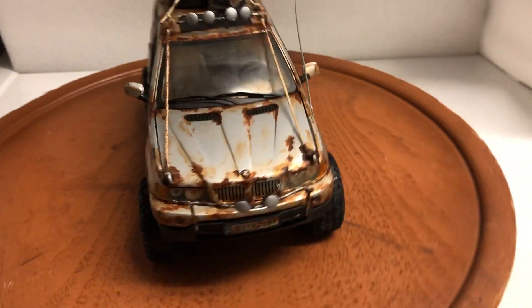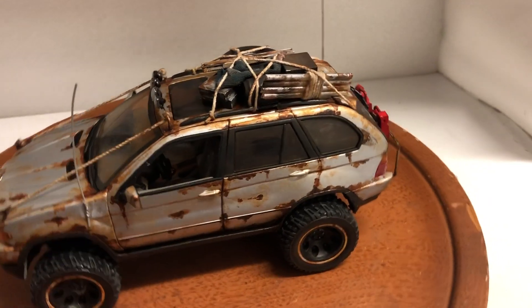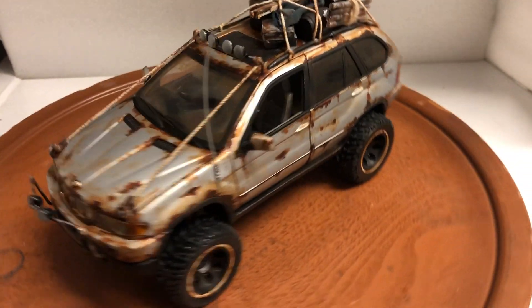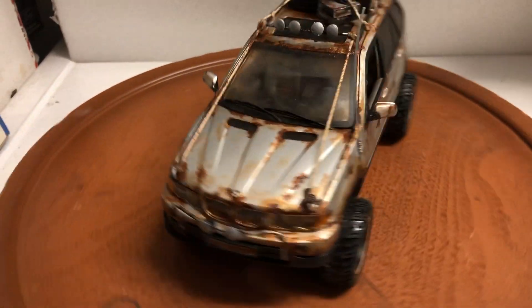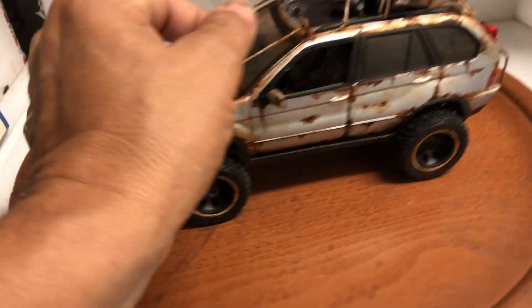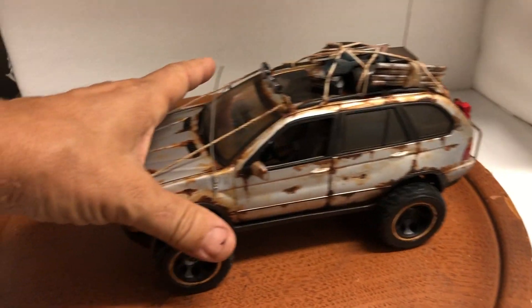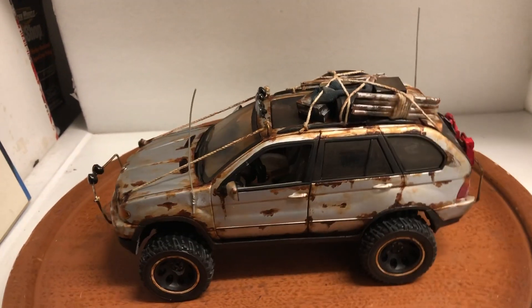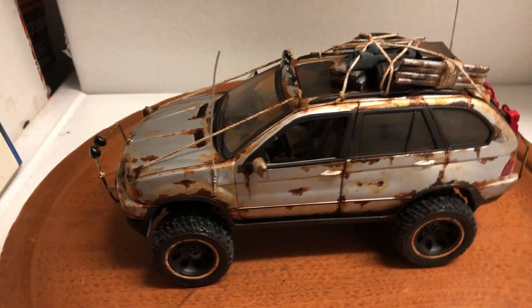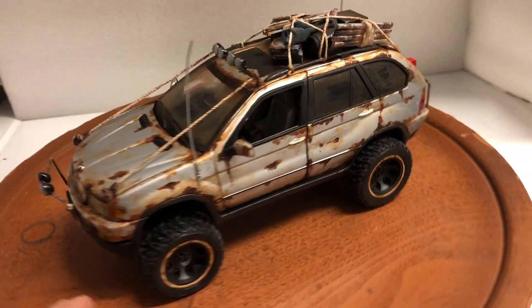Hello everyone, here's something truly unique and one-of-a-kind that I've decided to do, following a gentleman on Instagram who does similar models but only in 1/43rd scale. I had a 1/18 scale and decided to try something of my own to duplicate it, because I think they're super cool. This is the BMW X5 4x4.